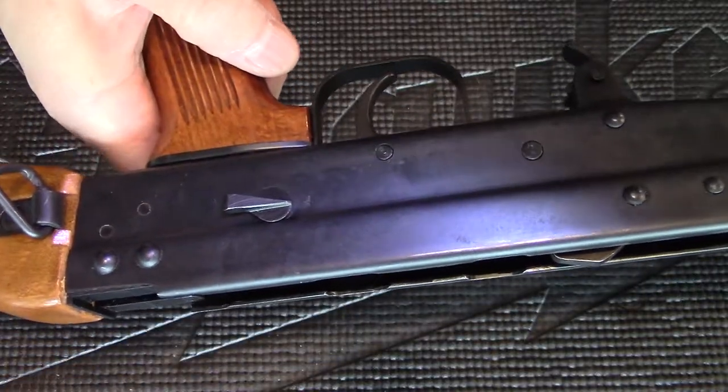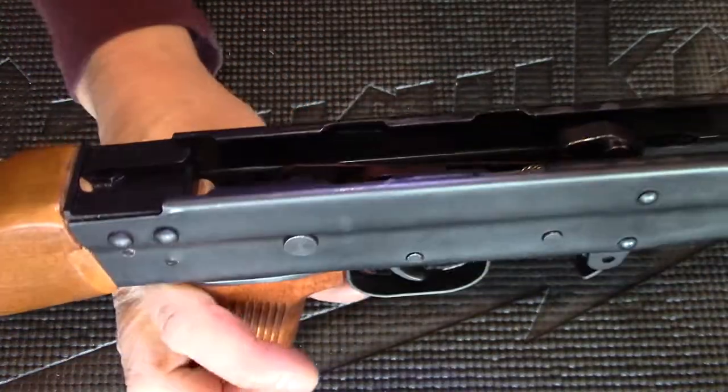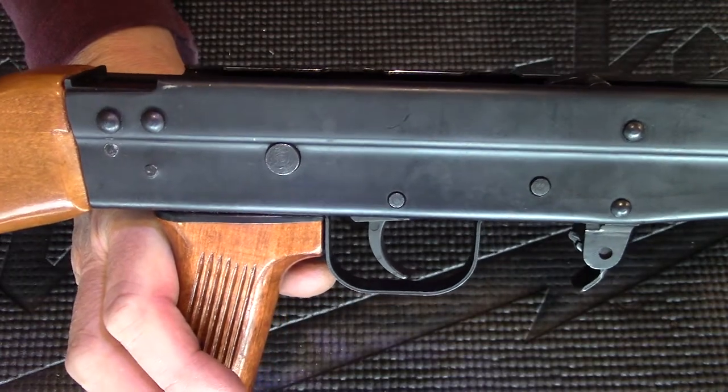This is how you disassemble and reassemble the trigger mechanism for the Type 81. Please subscribe. Thank you for joining me.